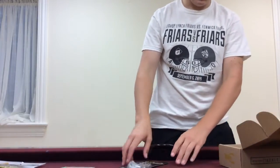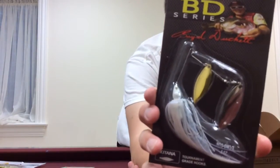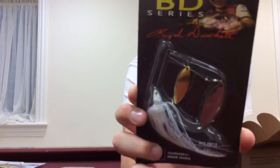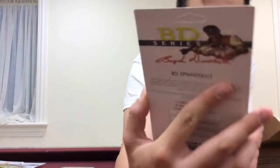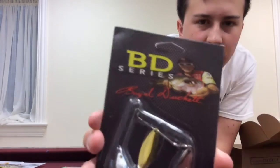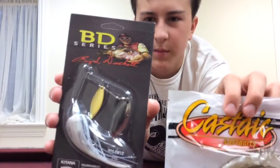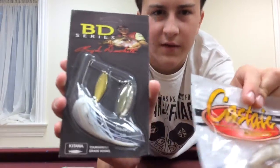Then we got the Castake B-Dow 1.5 spinnerbait. Real nice spinnerbait — it's in a regular white shad pattern and it's got two blades on it. That would go great with the Castake Jerky Jay swimbaits. Those two together, the color combination would be good. I think those would be good together, so I'll definitely try that out soon.